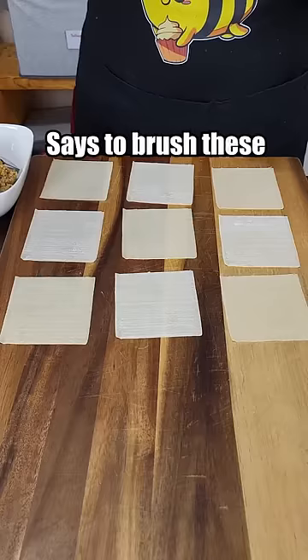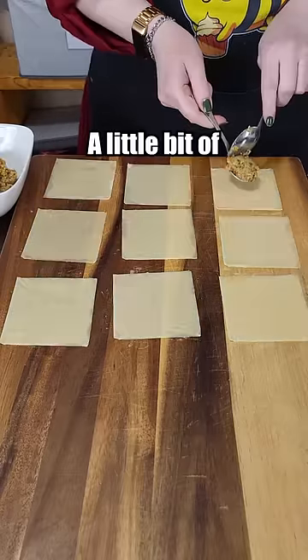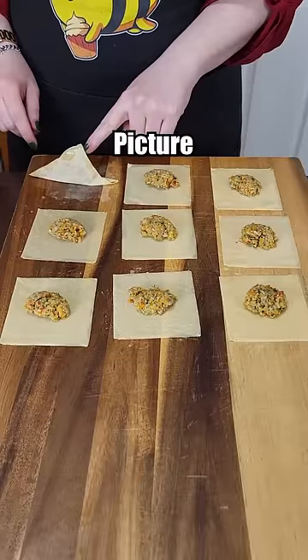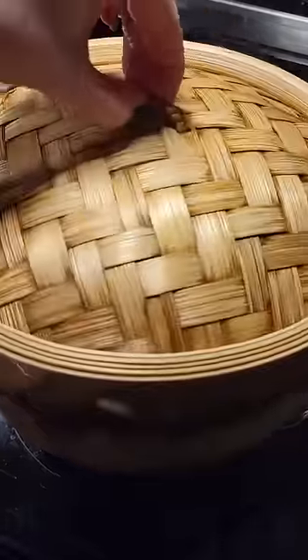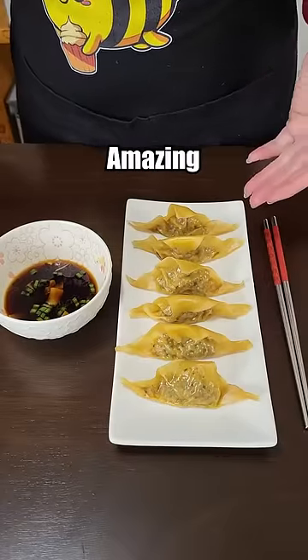Time to wrap this up. It says to brush these with a bit of egg white, so I'm going to do that. A little bit of filling in. I'm going to leave it like this because that's how they do it in the picture. We're going to steam these for 10 to 12 minutes. Obviously that was a really simple folding method, so they don't look amazing, but they look fine.